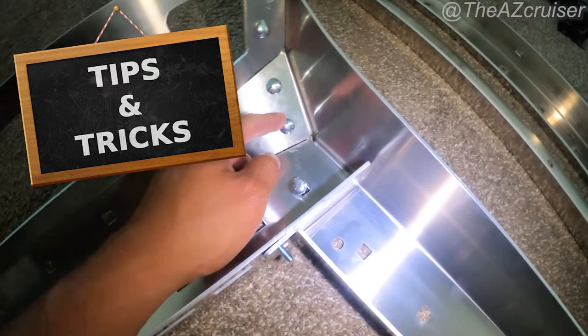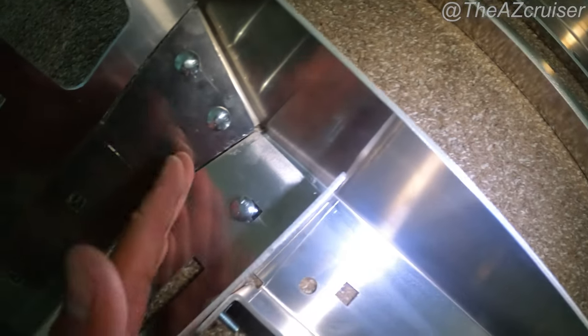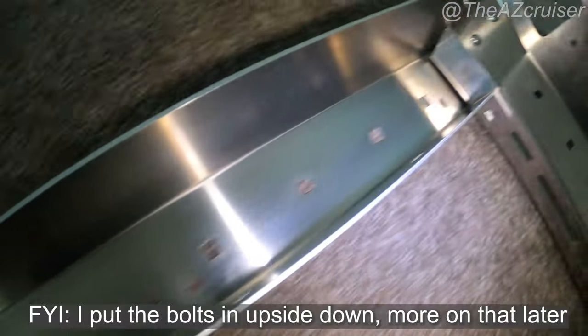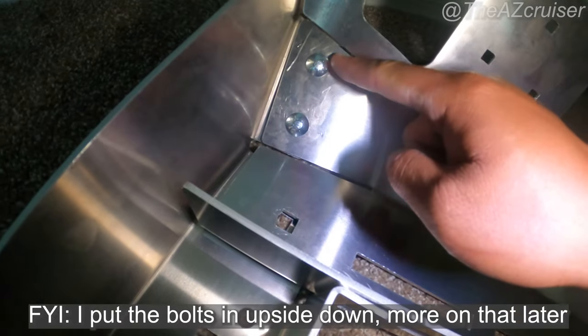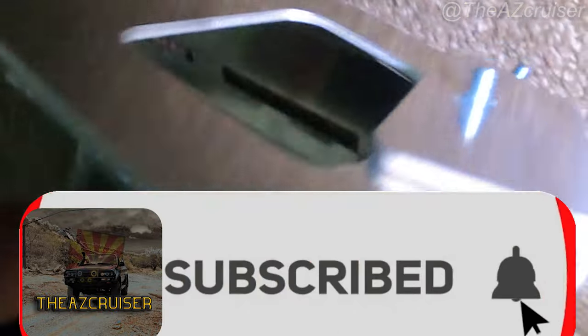One thing I noticed is if you want to put these bolts in, you kind of have to push them in one at a time and make sure they line up. Otherwise they won't line up. If you try doing it like I did on this side — I put these in and screwed them in, which I probably shouldn't have — you can see how it's not really aligned, it's a little off. So put them in one at a time, then screw them in. That's a little tip right there.